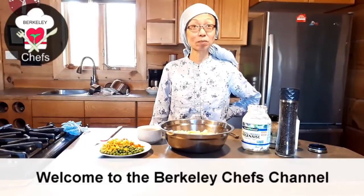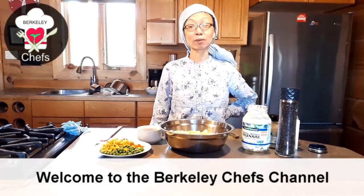Hi, welcome to the Berkeley Chef. Today I'm going to make a vegan potato salad — the Berkeley salad. I would say it's one of our favorite meals and it's very easy to do and very delicious.